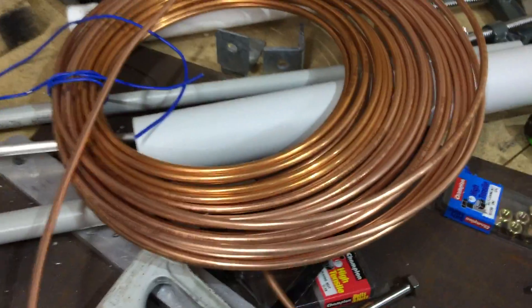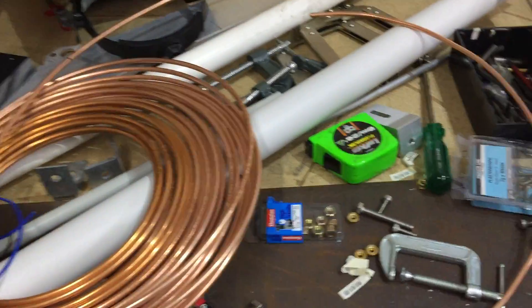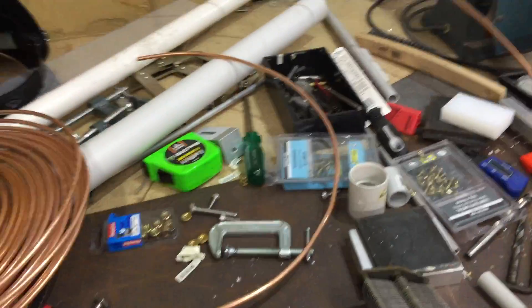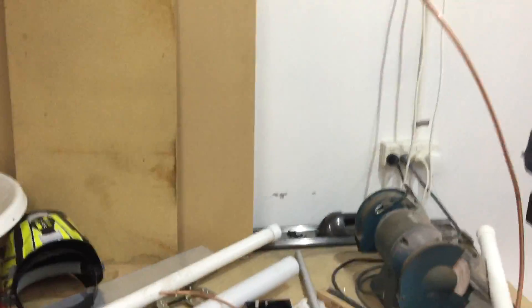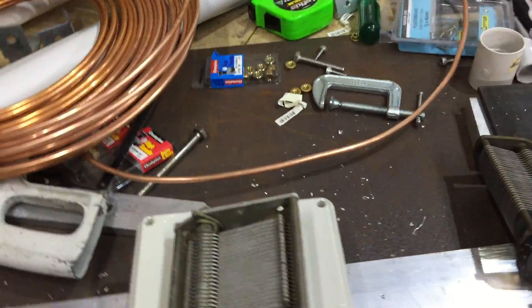Hi folks, we're making another magnetic loop antenna. I've measured out the copper — I've got roughly a pi circumference loop here, 3.14 in circumference.